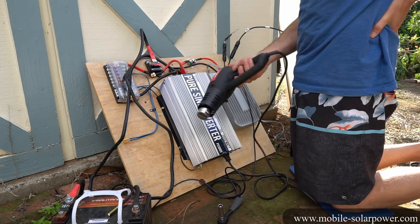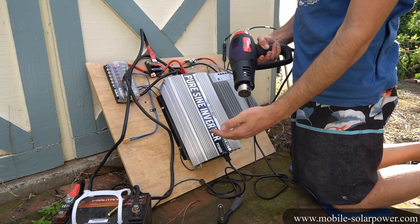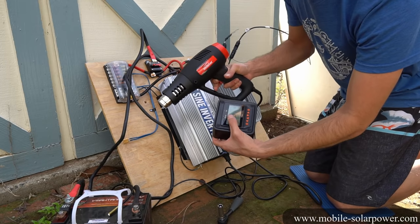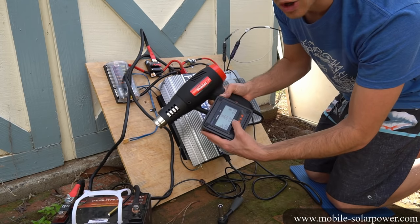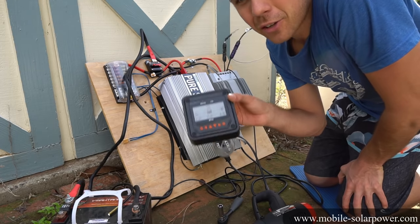When I turn the inverter on, the cooling fans will probably start. And it works! Now while the load is running, you can see the voltage drop on the MT50, and you can see that the amperage will go up because it's now charging the battery faster.